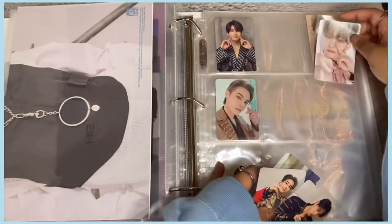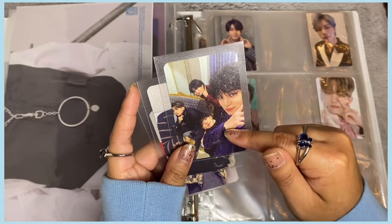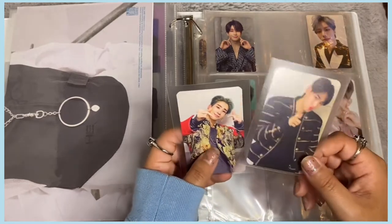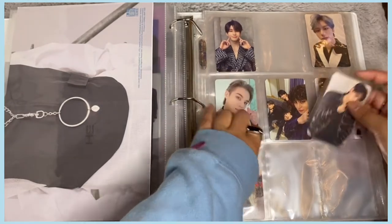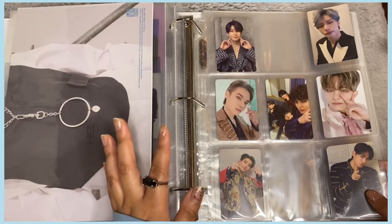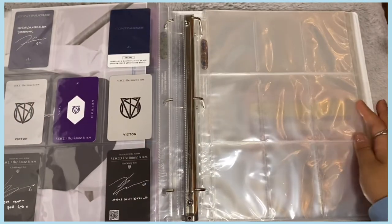I have a unit card for Victon — I didn't know those were a thing! I kind of wish I'd pulled a selfie but it's still really cute. I'll put the unit card here, and then I have Byungchan and Subin's AIR cards going here. That's how my Victon setup is going to look for now. Once I start trading for more Chan cards this will look a lot nicer.